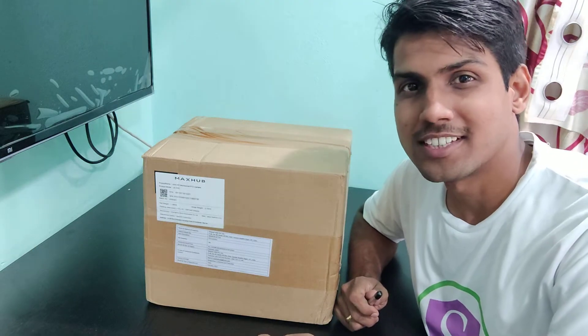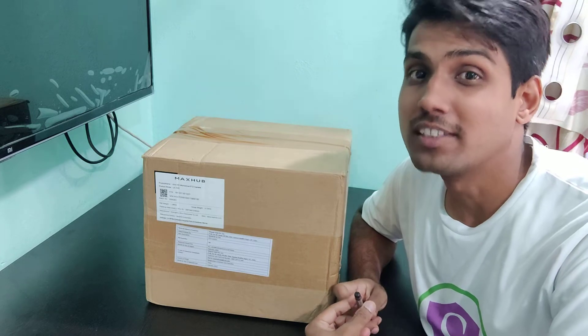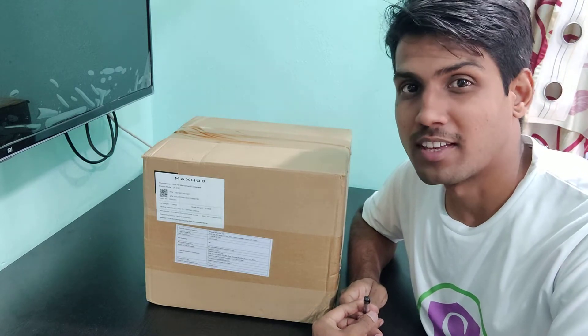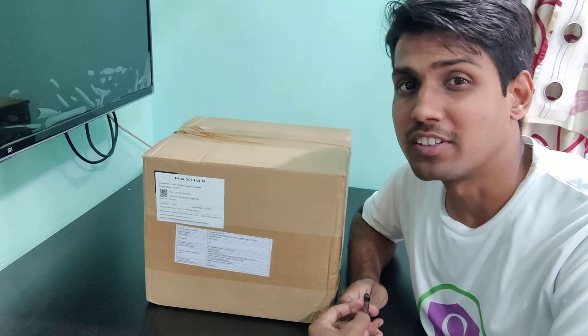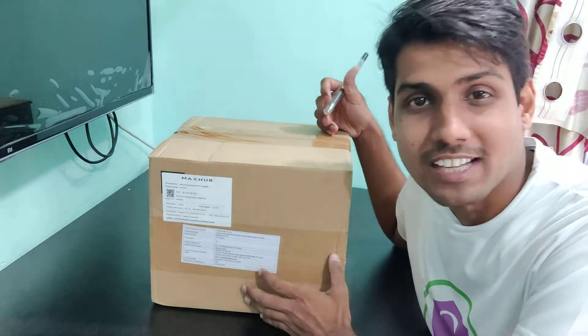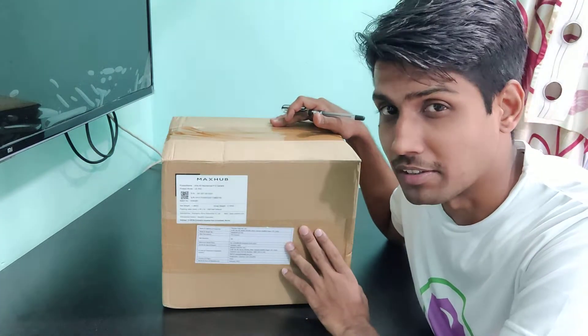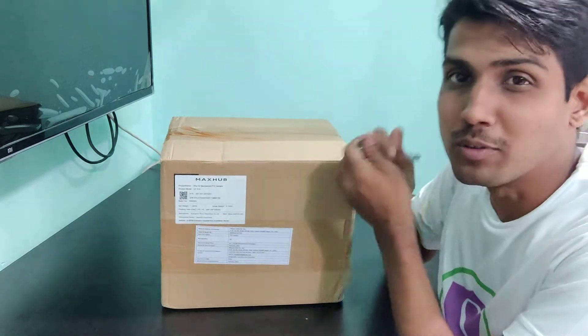Hello students, welcome to Shiva School. I'm your mentor and co-traveller in your UPSC journey. In our last interaction we saw the unboxing of the Sennheiser wireless mic. Today I have one more addition to our digital class — the Max Sub 4K PTZ camera. So with this, let's start to unbox it.